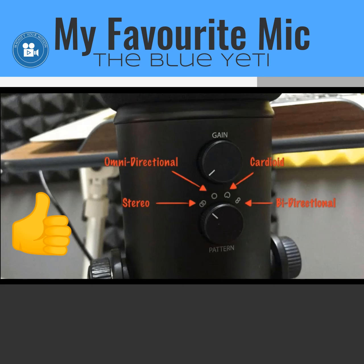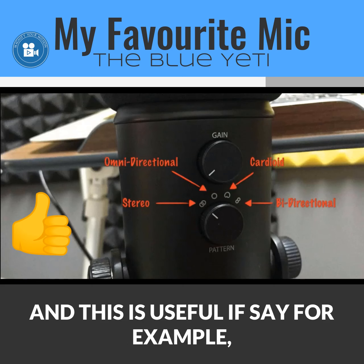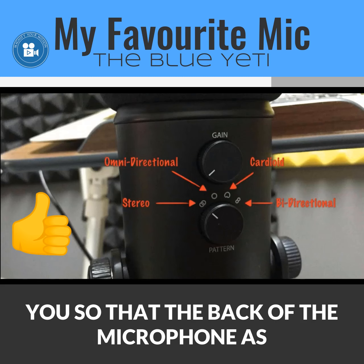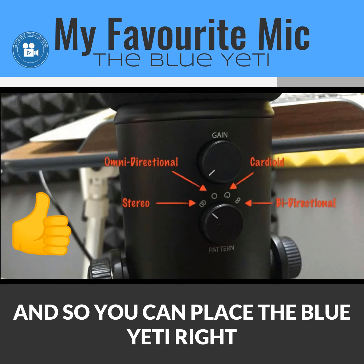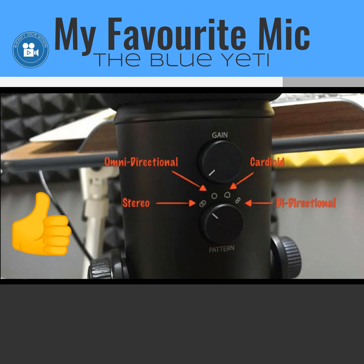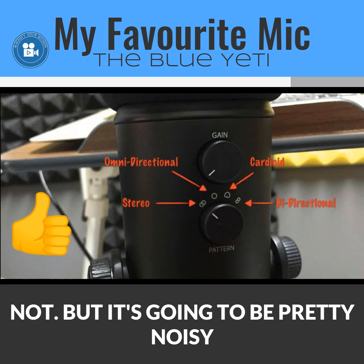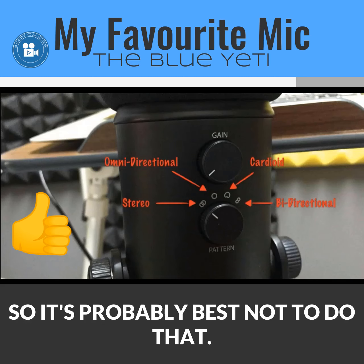The fourth and last pattern is bi-directional. It captures audio strictly from the front and the back of the microphone. This is useful for interviews — you can place the Blue Yeti in the middle between you and the person you're interviewing, and it captures both voices. However, it won't capture audio from the left or right sides, and trying to capture all four directions would result in very noisy audio.